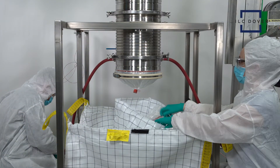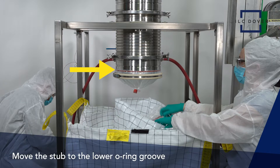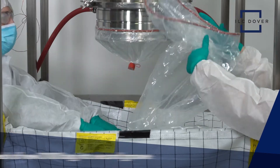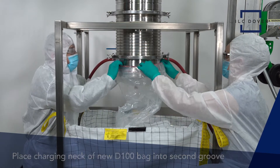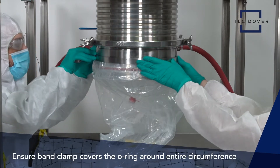After unfolding the D100, begin attachment by moving the stub to the lower o-ring groove. Next, take the charging neck of the new D100 bag and place it on the second groove of the canister. Ensure that the band clamp covers the o-ring around the entire circumference of the canister.